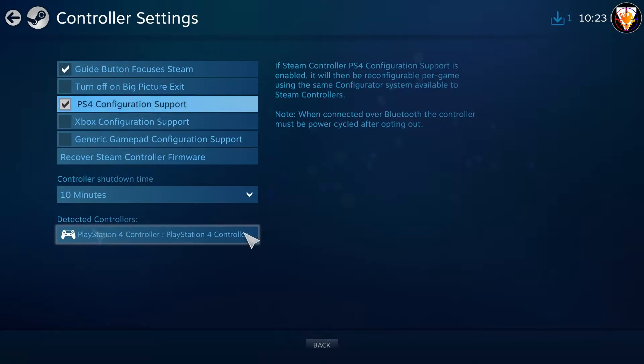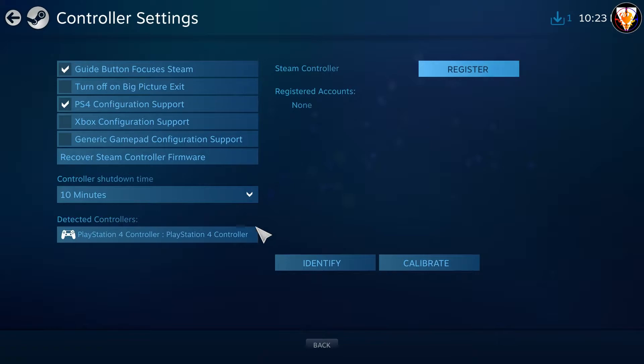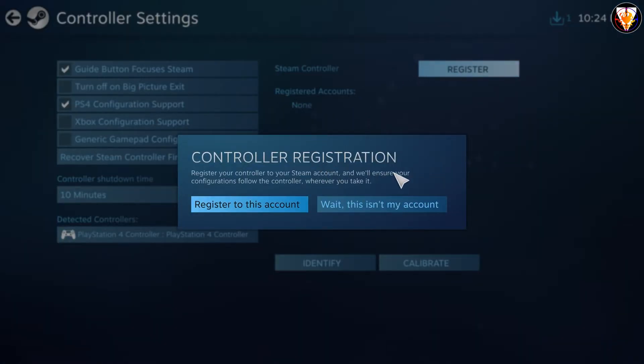Then you can simply register to your own Steam account. The pop-up might be slightly different as I have registered the controller before.